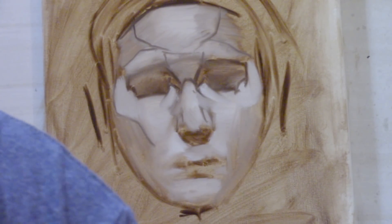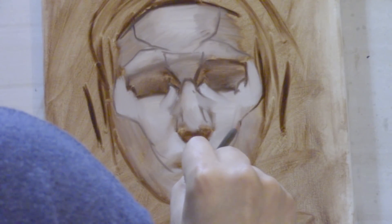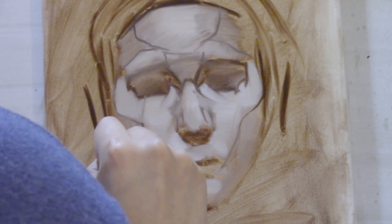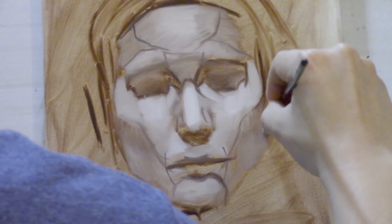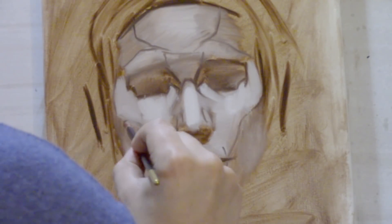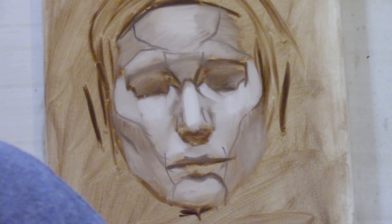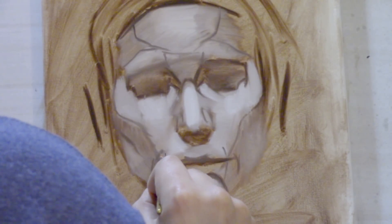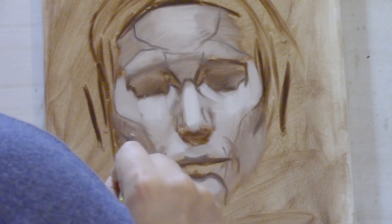Now I'm drawing out the curve of the zygomatic arch — the cheekbone — and this division gives a clear division between the top plane of the face and the two side planes of the face, curving in the direction the zygomatic bone would be traveling. Directly below the cheekbone will be an area that curves very subtly towards the light. As you travel from the top plane into the side plane you have the zygomatic bone, and as you travel further towards the jawbone it will curve out very subtly. Now I'm drawing in some basic indications of the muzzle structure of the mouth, known as the orbicularis oris.